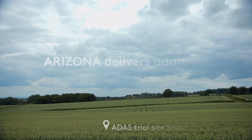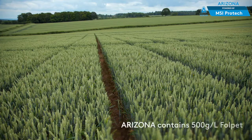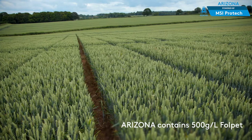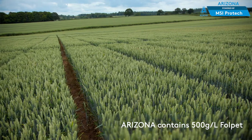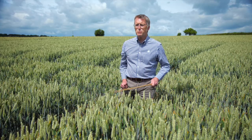Today we're in South Herefordshire. This is a field trial conducted by ADAS looking at FALPET — the addition of FALPET to programmes containing both existing chemistry and new chemistry — and looking at what benefit FALPET can bring to those programmes. Let's have a look at the plots.